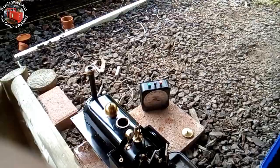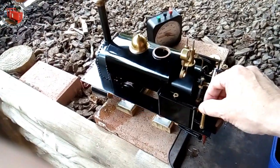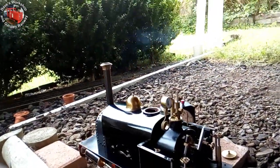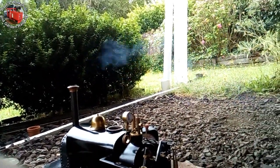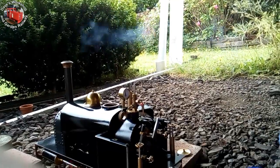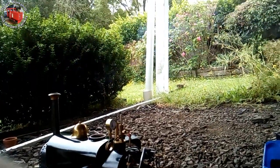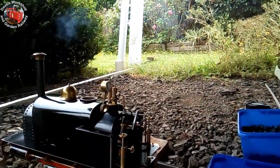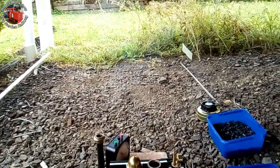And you get some nice smoke effects after stoking. I ran that loco for months on this fuel. Can you see that? It's real puffs of smoke — you don't get smoke like that with coal. Smells good too, this fuel does. That's great when the fire's down; you get much more smoke and steam effects.